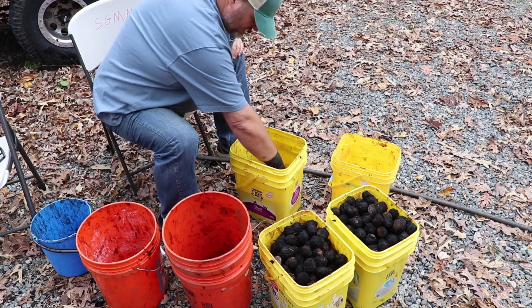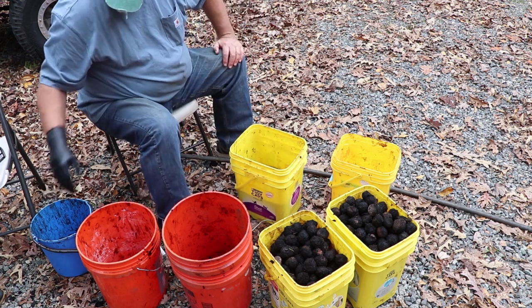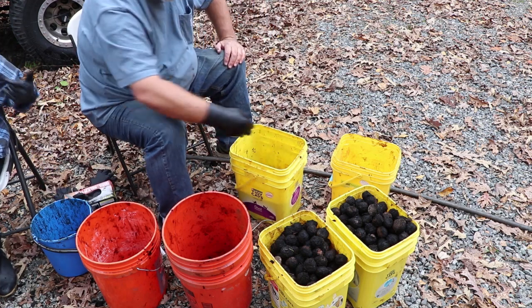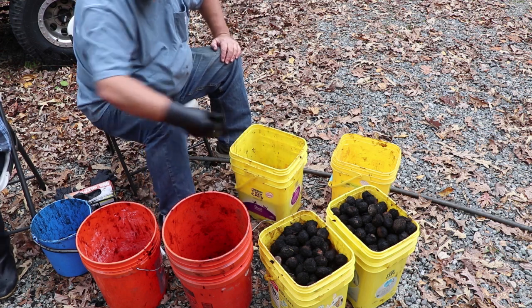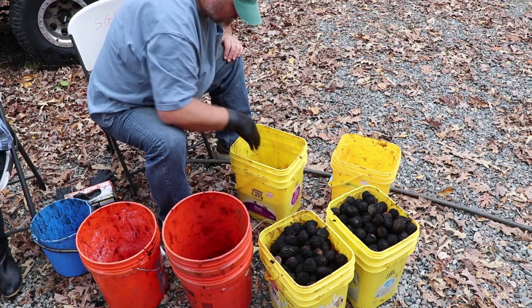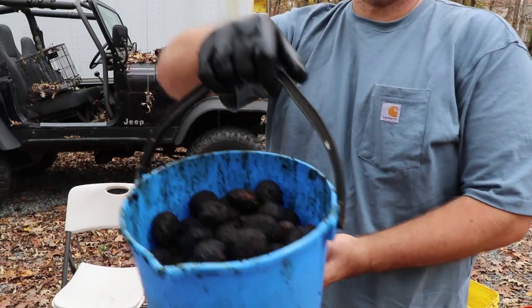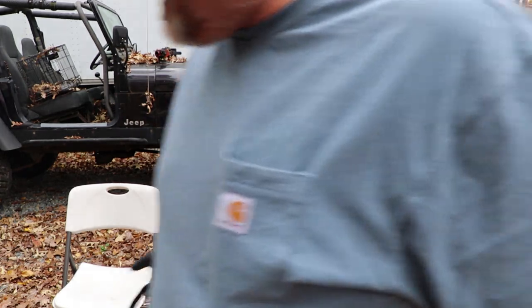Quite a few of these, as we were breaking them open, we could see some worms had gotten through some of the shells. I'm assuming that's probably what's floating on the top. The ones that were floating — they're no good, so we're going to go ahead and toss those.